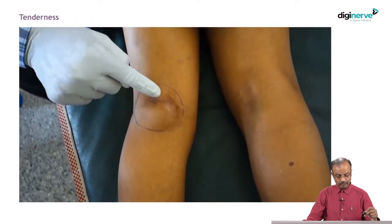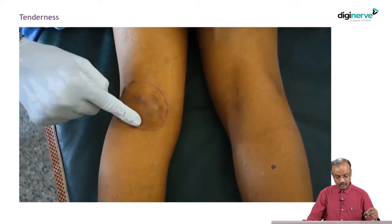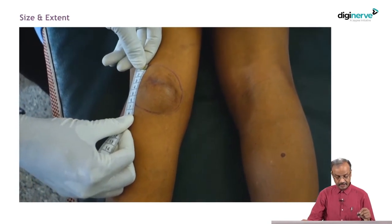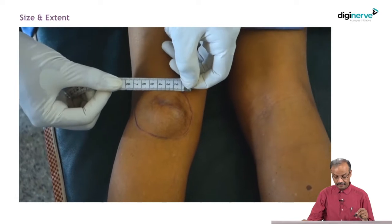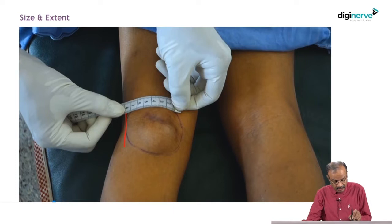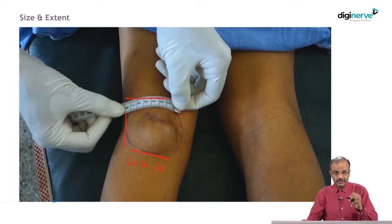Check for tenderness. Check for local rise of temperature, and start measuring the swelling — vertical and horizontal. Always place the tape vertically plus horizontally. Always measure in centimetres; we are not using inches now. Current standard is centimetres, so always practice what is standard. We can use a vernier caliper also — in some further videos I will show how a vernier caliper is used to examine a swelling.